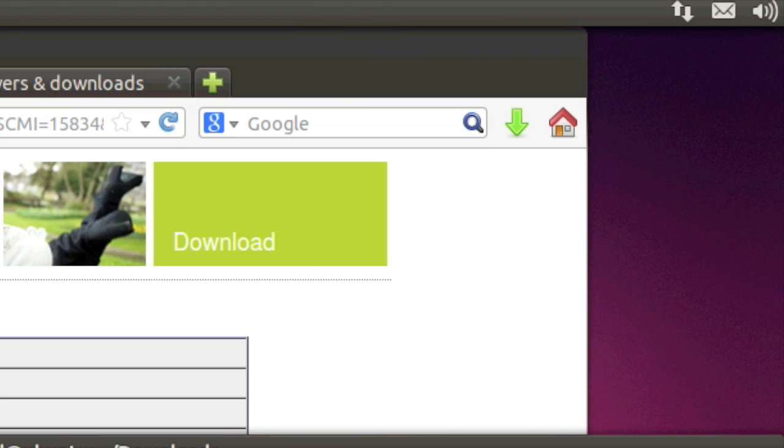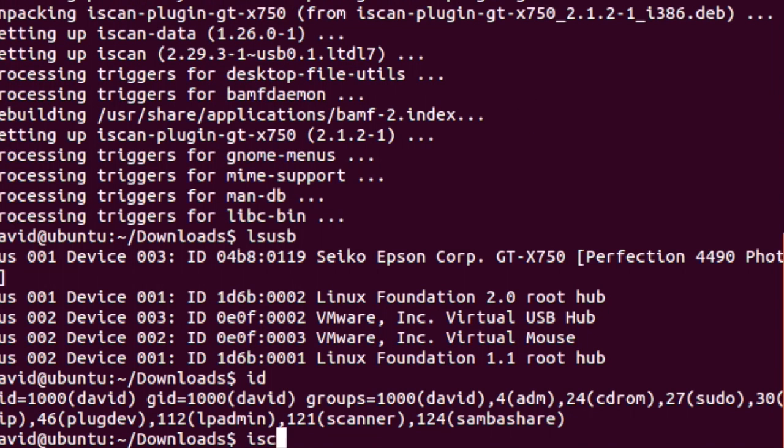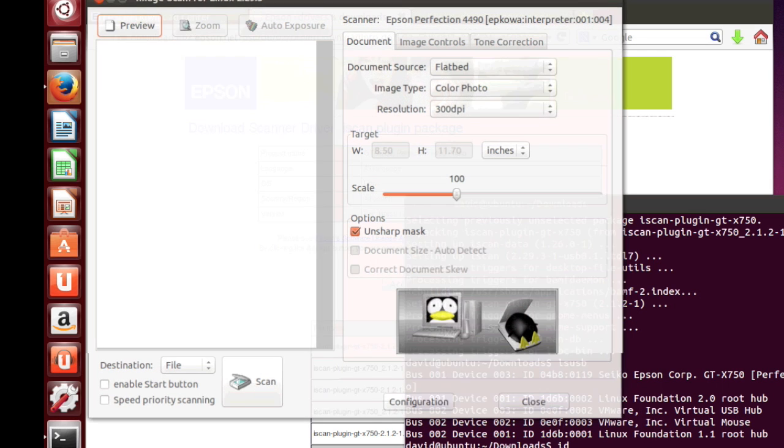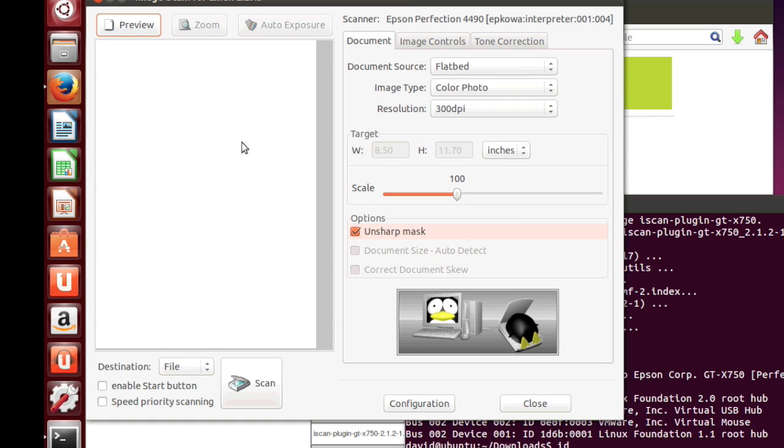I'm using VMware, so I can do that virtually. We'll start iScan again and it started up without the scanner error.